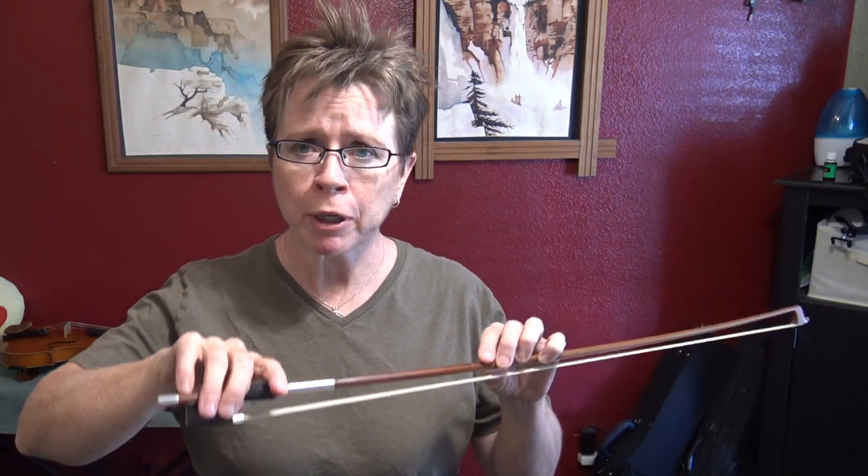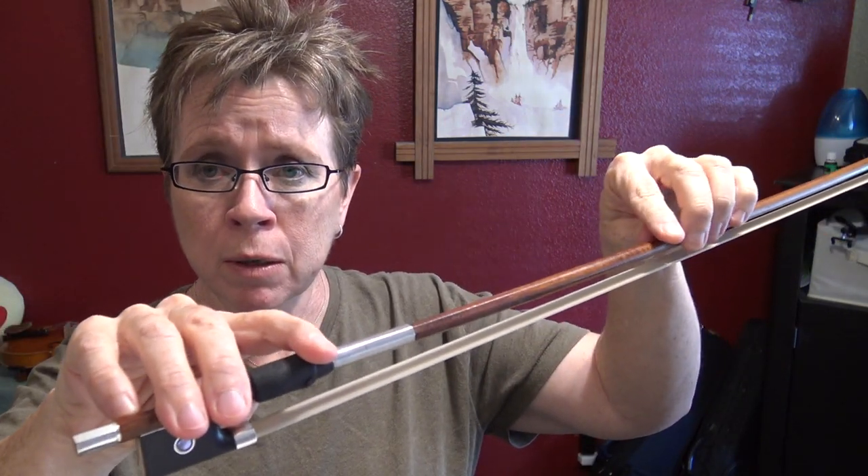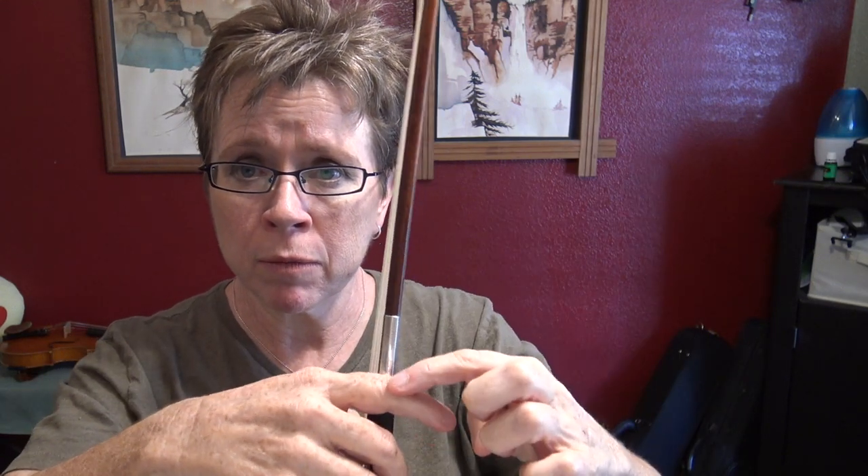This is a quick tip video. I often get the question — or notice confusion — on the topic of where is the contact point with the index finger on the bow. Some people think it's the distal joint, some people think it's the middle knuckle, some people think it's in between, and all of those are correct.